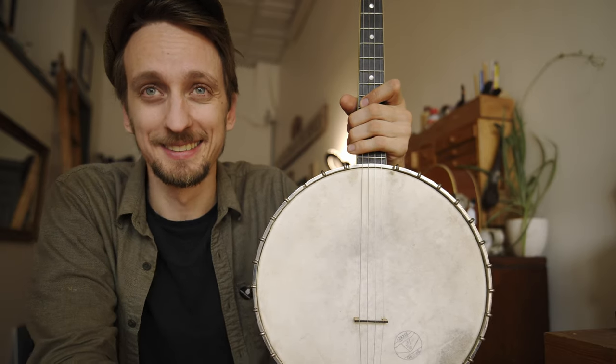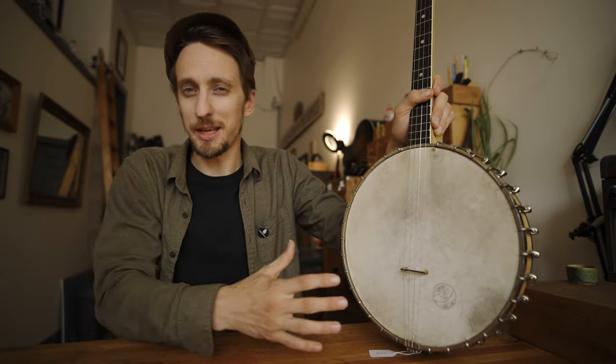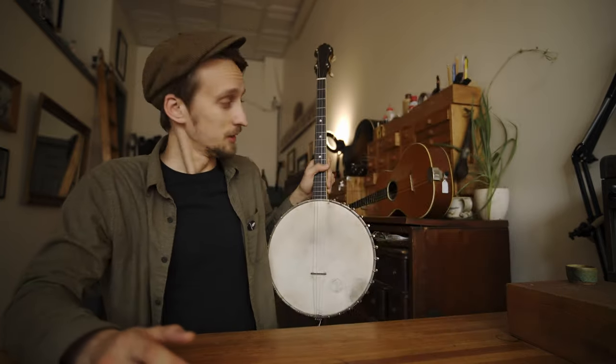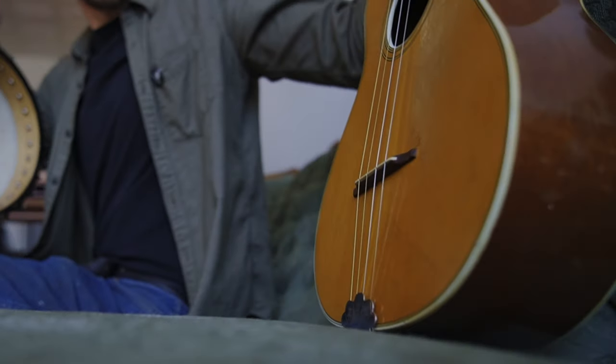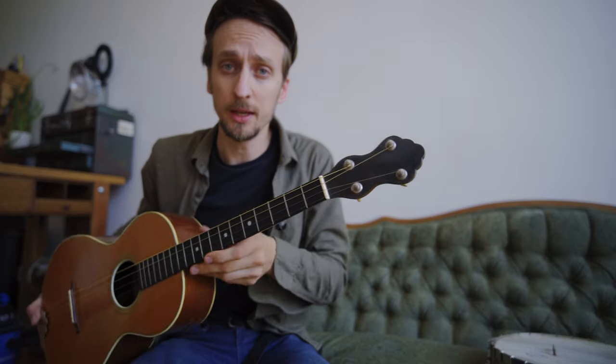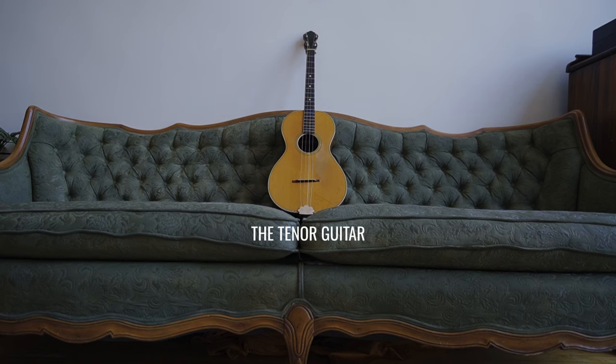This is where it gets really interesting too, because as the banjo gained popularity and they're making more guitar-like banjos, they started making more banjo-like guitars — and that's really where the tenor guitar kind of starts to come into play. It's literally a tenor banjo neck on a guitar body, but the two instruments almost couldn't be more different.